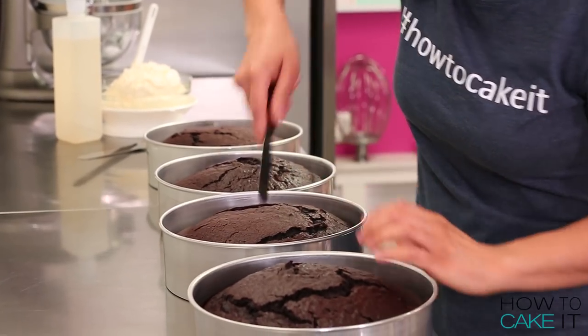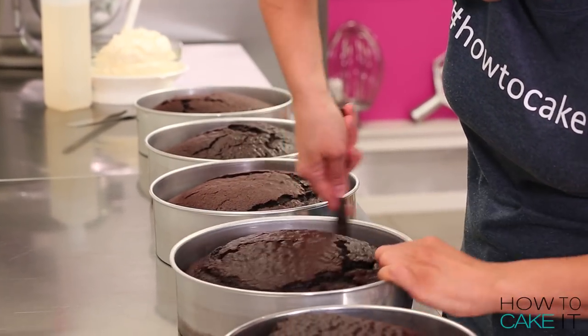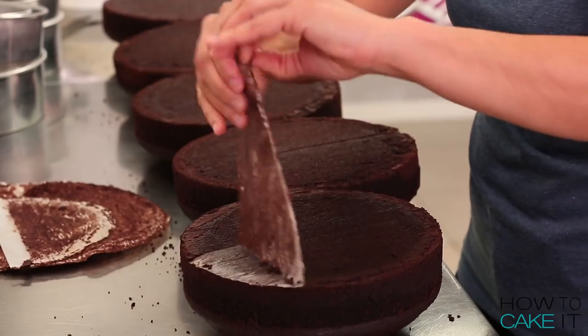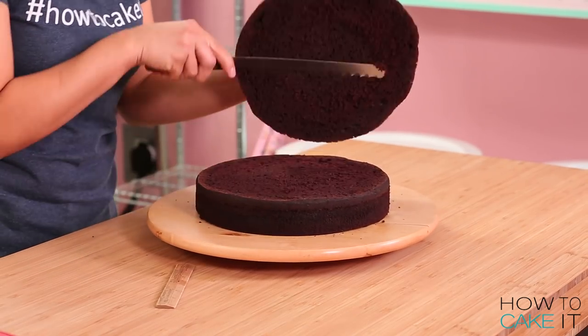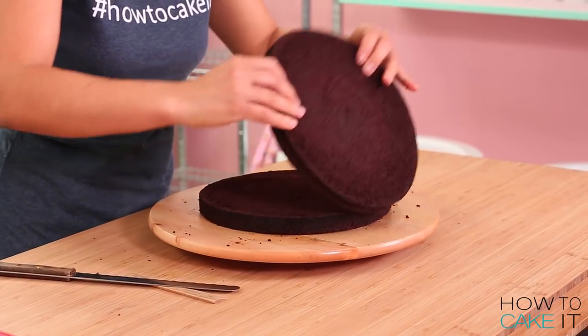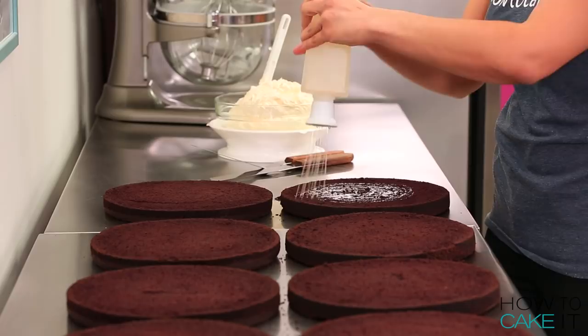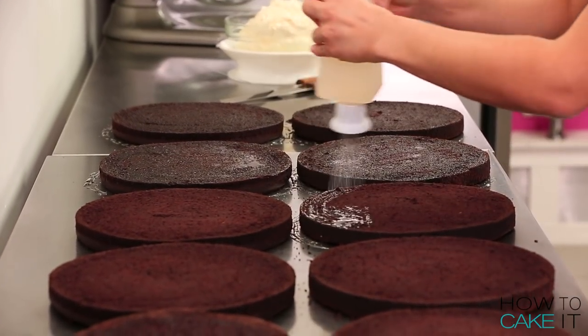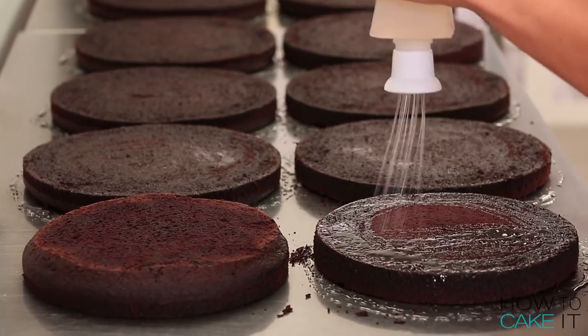One thing I know is that Stormtrooper helmets are actually made out of 20 pounds of my ultimate chocolate cake. 20 pounds! I removed all of my cake from their pans, leveled them, and then sliced each cake into two layers for a total of 10 layers of cake. Sir Squeeze-A-Lot was honored to take part in this 40th Star Wars anniversary and he simple syruped all of my cake layers.